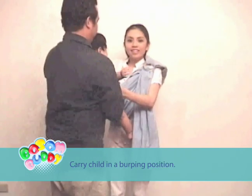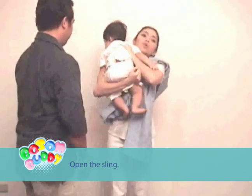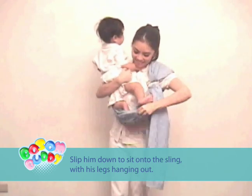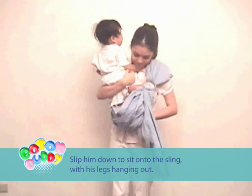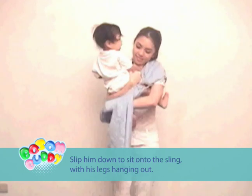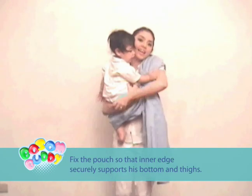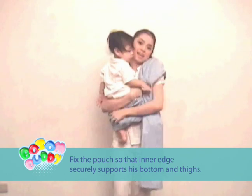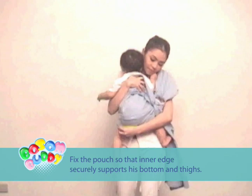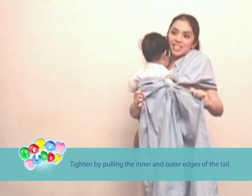Now carry the child in a burping position. Open the sling to be a pouch. Fix the pouch so that the inner edge securely supports its bottom and thighs. Fix the edges of the tail.